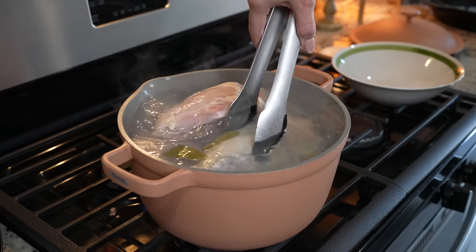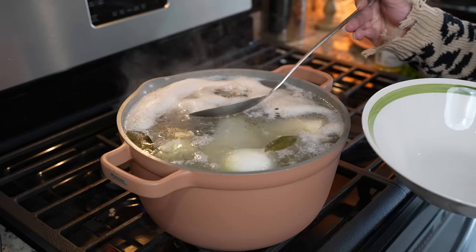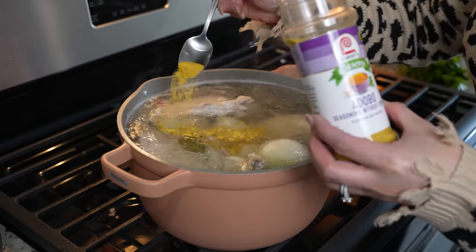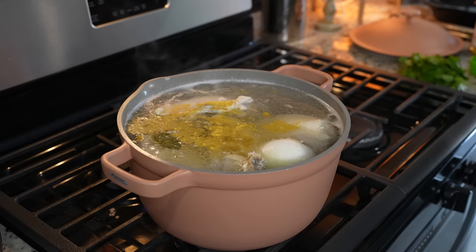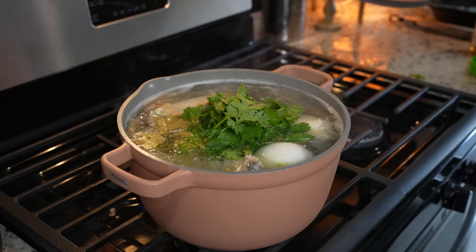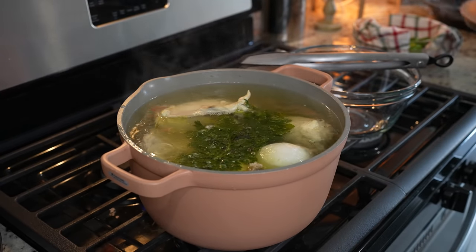We're just going to allow it to come to a boil again. Once it comes to a boil we're going to remove all of the foam formed on top. Once we remove all that I'm going to be adding one tablespoon of adobo seasoning along with a handful of cilantro, then reduce the heat to medium low. Cover it and allow it to cook for about 25 minutes, and after 25 minutes we're going to remove our chicken.